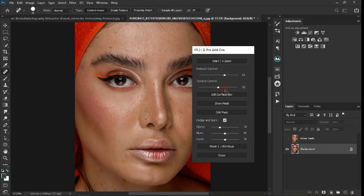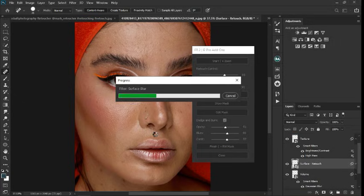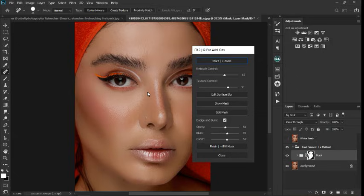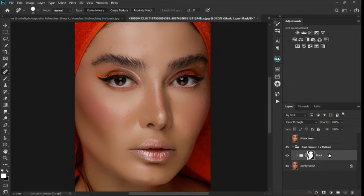We're going to adjust the same way. It's the texture control — I want it to control more texture, so I'll leave it somewhere around 51. Take this up, take this up and click start. Make sure you select the image you want to retouch and then wait for the plugin to do its magic. One, two, three — boom. Instead of clicking Finish, you're going to click Close, and you can see that we have the layers where we can go inside and adjust whatever we want.